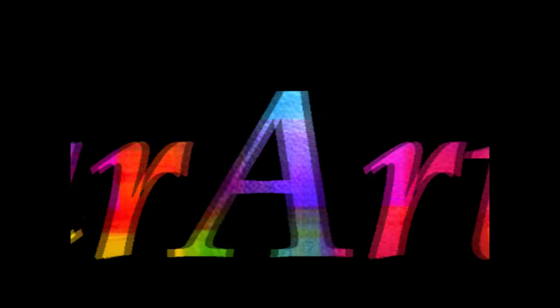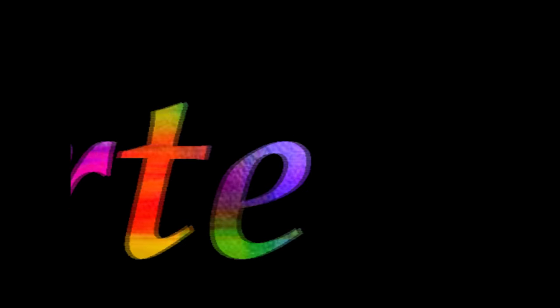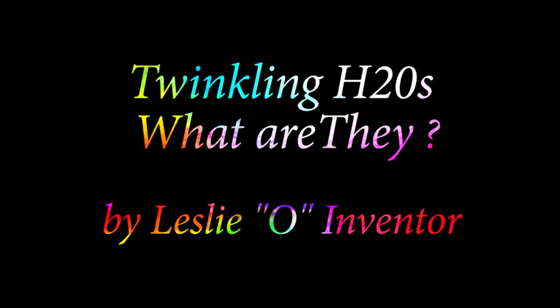Hey everyone, this is Leslie with ColorArt and welcome to our YouTube channel. Today's topic: what are Twinkling H2O's?